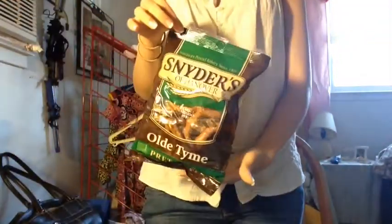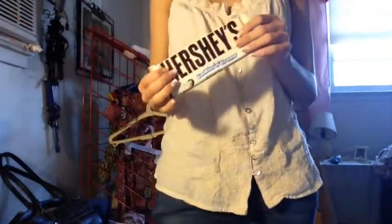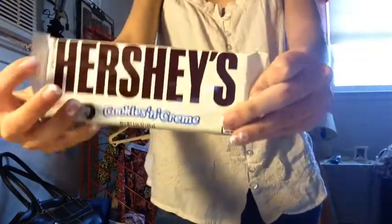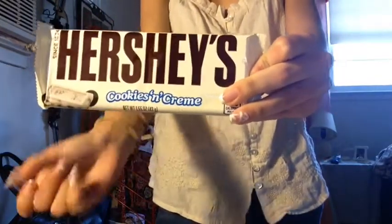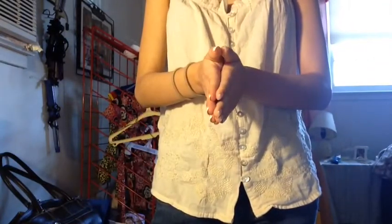So you're going to need pretzels — any type of pretzels you want. I chose these because that's the only thing I could find. Also, any type of chocolate. I chose Hershey's Cookies and Cream because I decided to taste it. Also, you're going to need a big plate, a mini bowl, and a spoon.